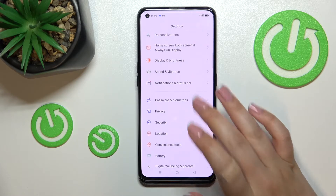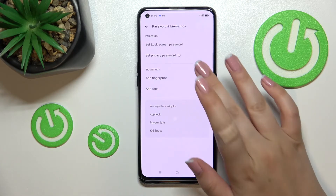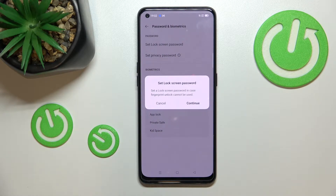Now we have to find 'Password and Biometrics.' Let's tap on 'Add Fingerprint.' Here we've got the very first step of adding the fingerprint, which is the step of adding the lock screen password.